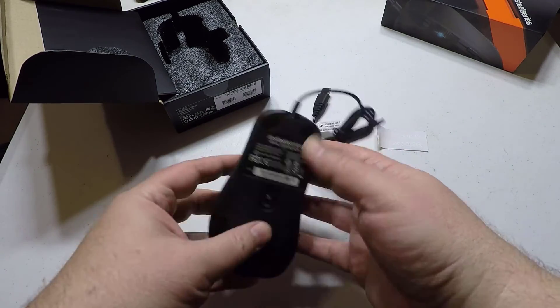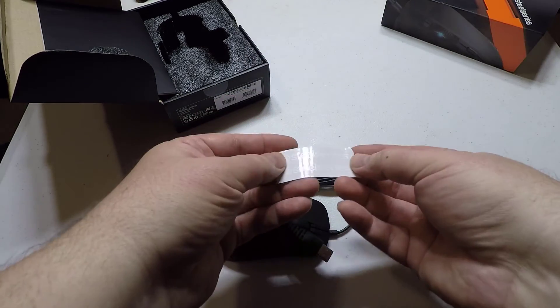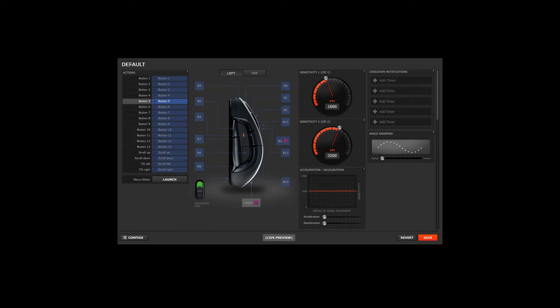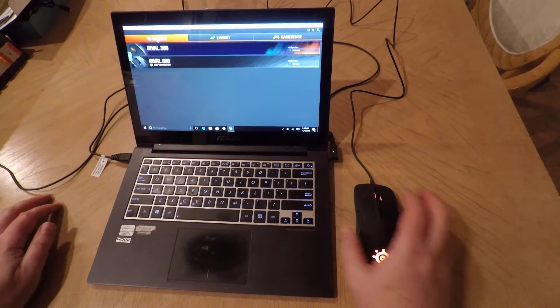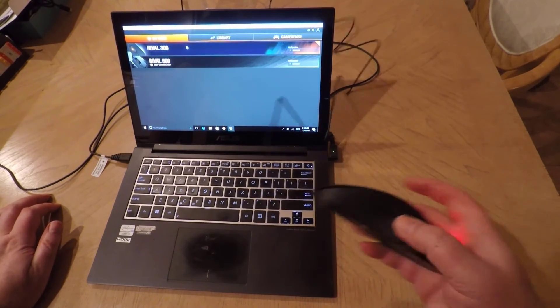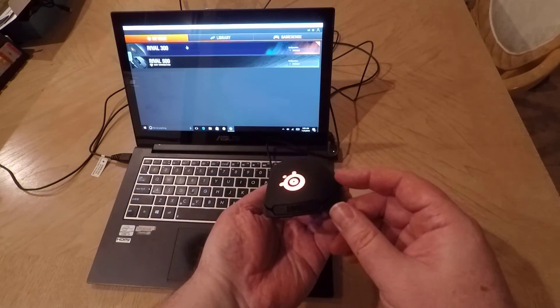It's got performance which reigns over the competition according to their website, with a cutting edge sensor and newly developed switches and a suite of tweaks to give you the edge over your rivals. This is an unrivaled design that looks good. Endless customization with 16.8 million two-color illumination and a 3D printable nameplate for your individuality, and you can finely tune performance enhancements and adjustments.